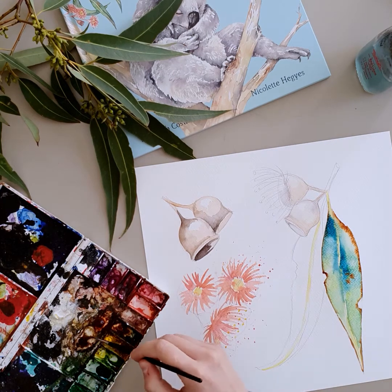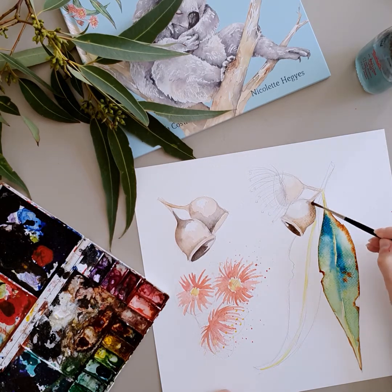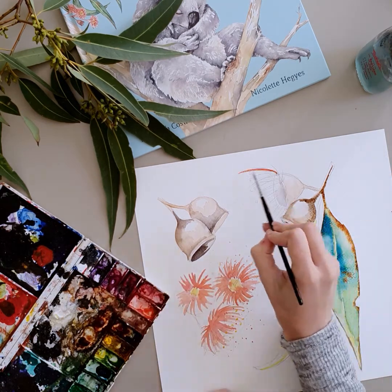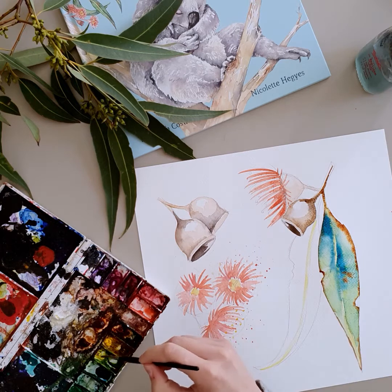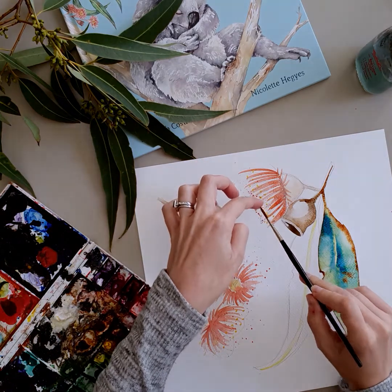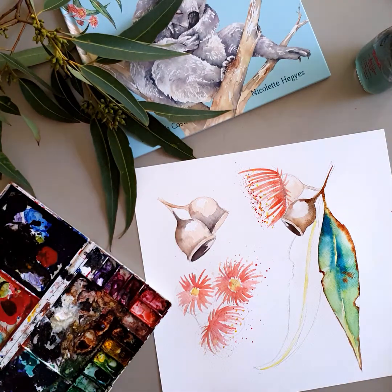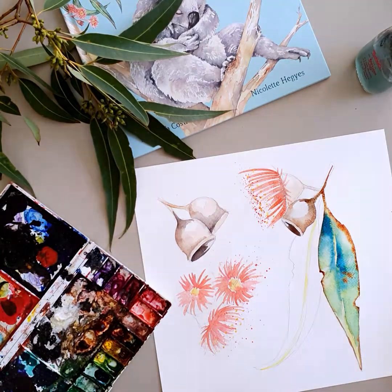We can go back to our dry layering, which we already prepared earlier, and get that gum nut looking nice and dark in the shadowy areas. Then I do a little bit of that splattering we were practising earlier, just gently splattering. And there we go — we have our wet-in-wet technique here, the dry layering we did here, and all those fun splattering techniques we tried earlier.